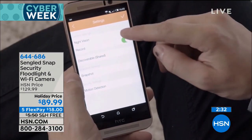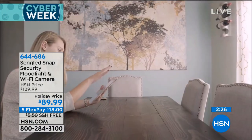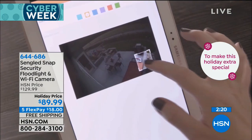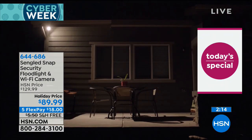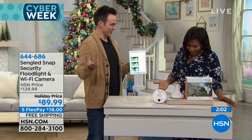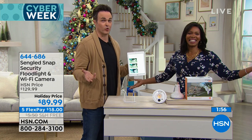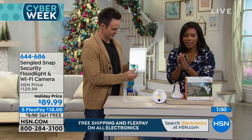That floodlight is super bright — still seeing stars. You can talk to the person on the other side, they can talk back, everything is recorded, there are no fees, nothing extra to pay — ever. And the estimated yearly energy cost to run this is just $1.69. Regular incandescent bulbs cost more than that. Under normal all-night use, it costs less than two dollars a year and will last 23 years because it's LED.